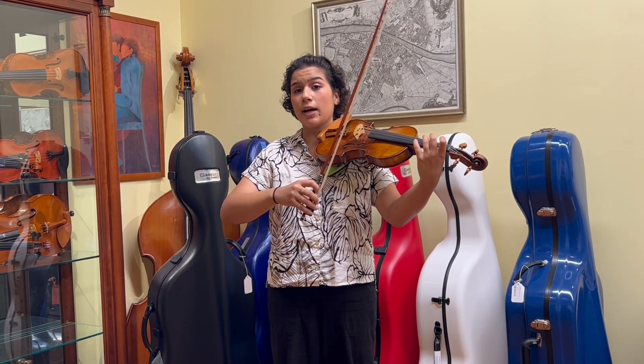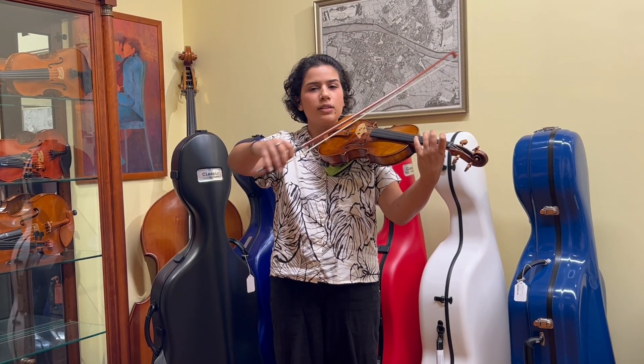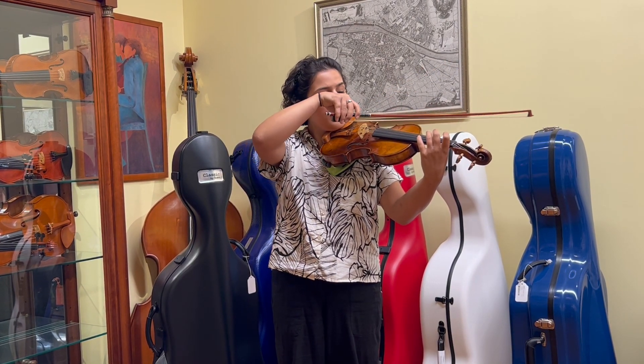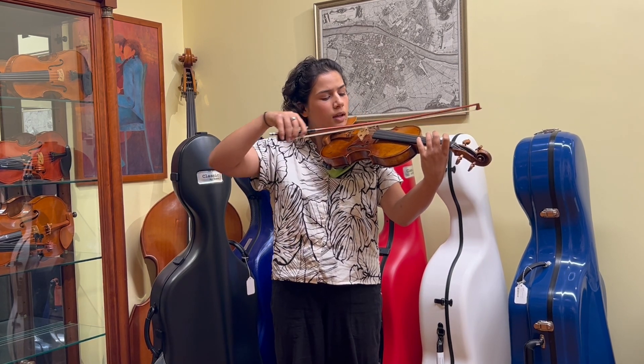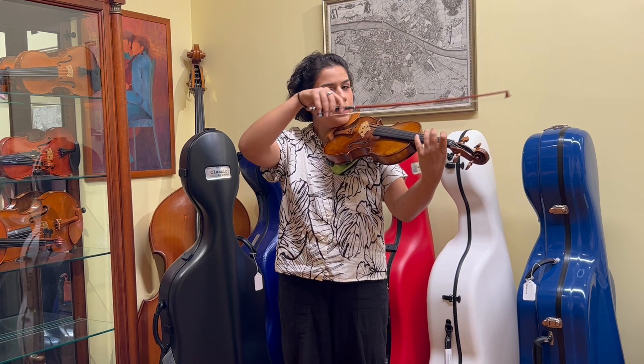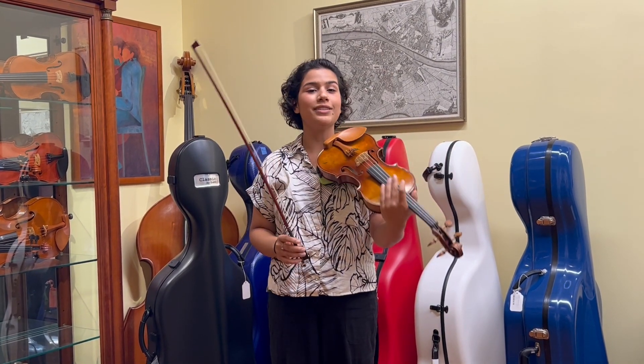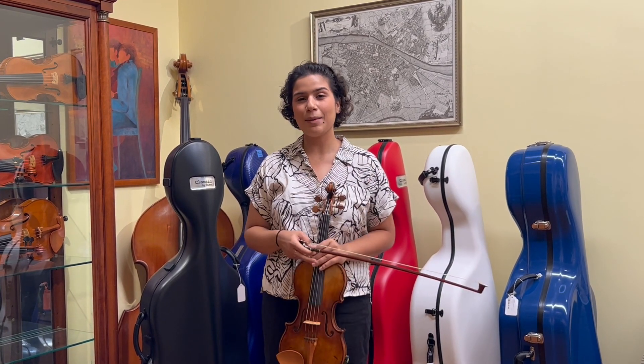This is called bow tracking, and you want to make sure your bow is at the contact point — the same part of the string — as you pull it. You don't want it going this way, you don't want it going this way. You want to pull a nice straight bow. Work on that as you look into the mirror. Happy practicing!